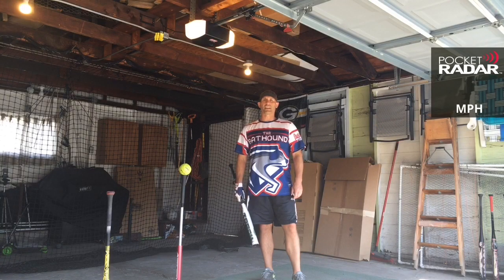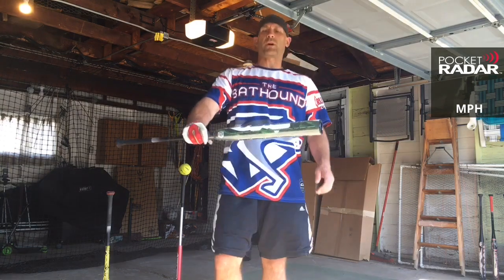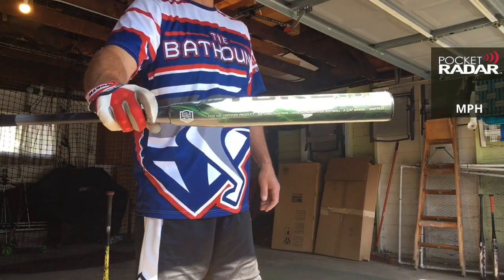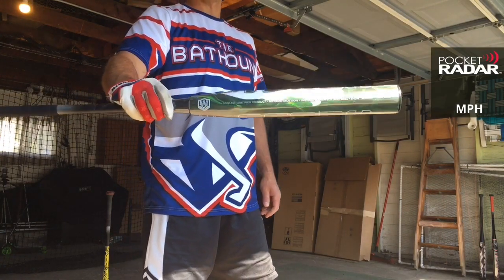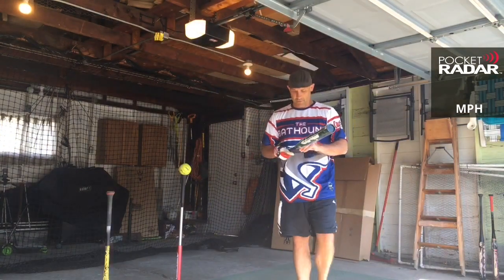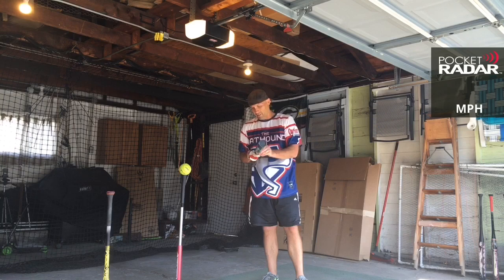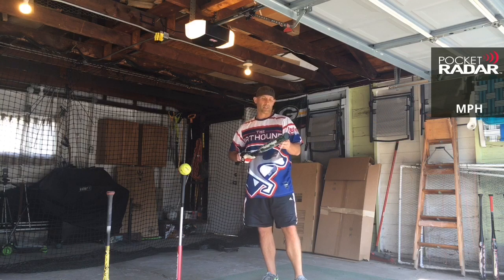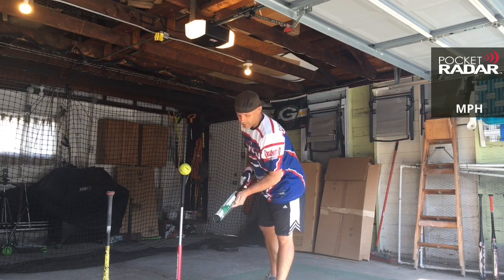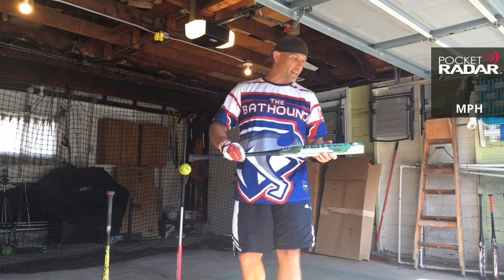Hey boys, this is the Bat Hound — some of the best ASA softball bats there are. Today I'm here to bring you a bat review of the 2020 Monsta Torch Juiced. This is in the wrapper. We are going to unwrap it, get the first several swings on the radar using the Worth Hot Dot Psycho Ball. Get some initial swings on it, see how it does right on the wrapper, and then we'll take it outside, break it in, and put it on the radar again against the Gamer.